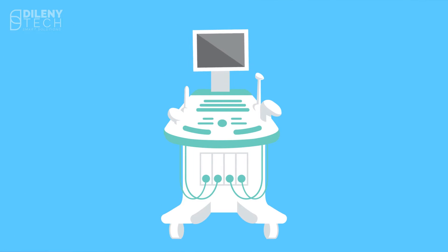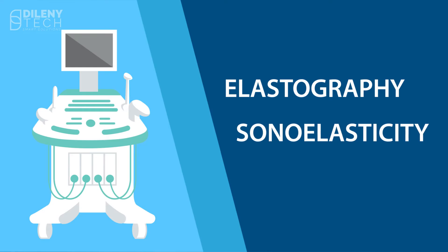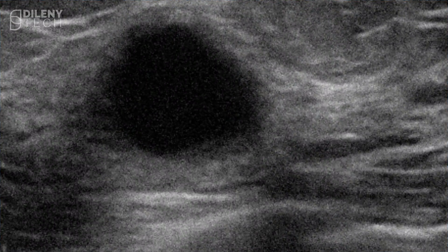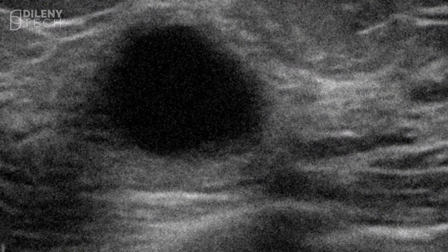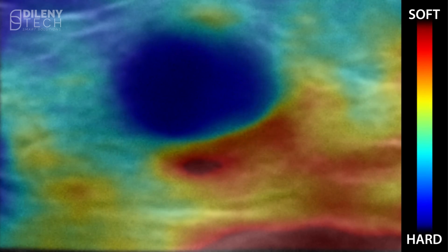To solve this problem, ultrasound elastography, or sonoelasticity, has been recently introduced to commercial ultrasound machines. It provides elastic and structural measurements using non-invasive ultrasound imaging.